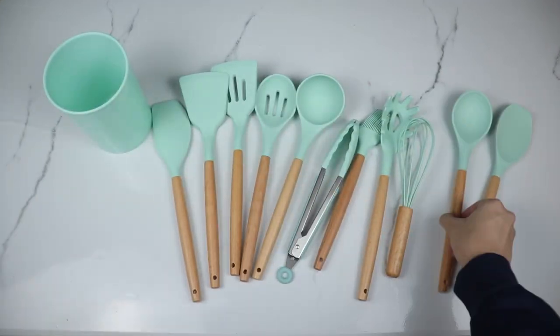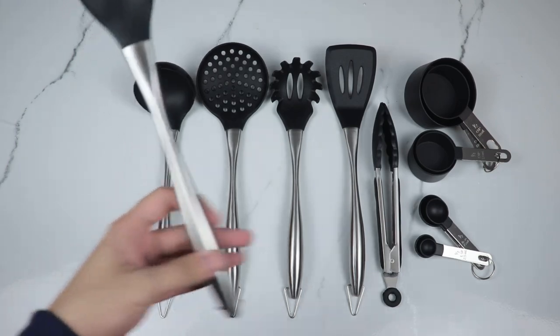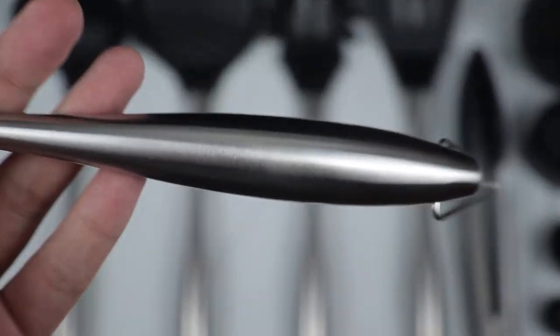This is just a quick unboxing showcase to show you the product inside the box. Now we move on to the most important part of this video — the sound test as well as the quality checking.